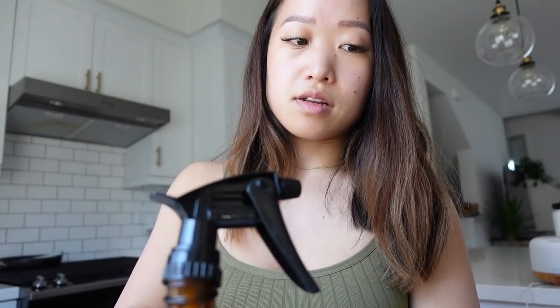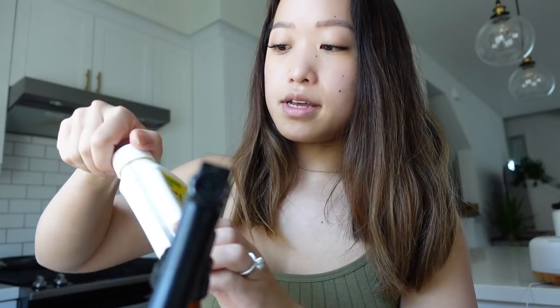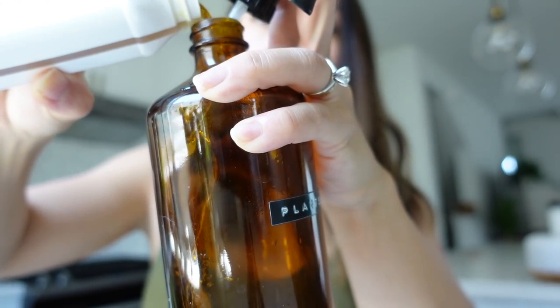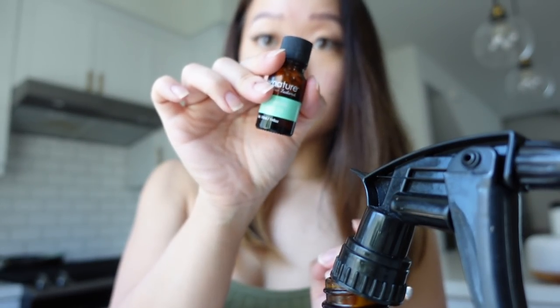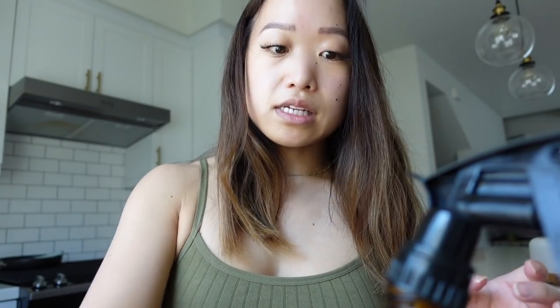If you want details on the nozzle and label maker, it's in the other video. This is super simple. I still have a little bit left but I got some neem oil — from Home Depot, but you can also get it on Amazon. Neem is stinky, just be warned. I'm gonna pour in just a splash. This is peppermint oil — it helps with the smell of neem. I'm gonna add about five drops. It also helps with pest prevention.